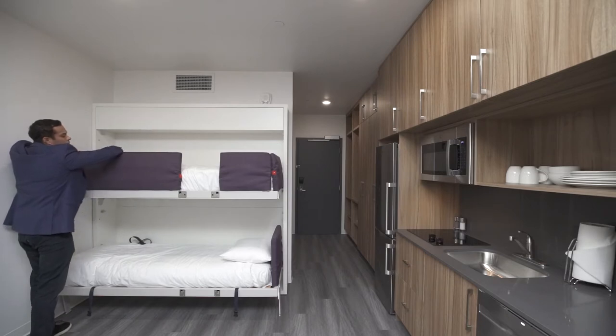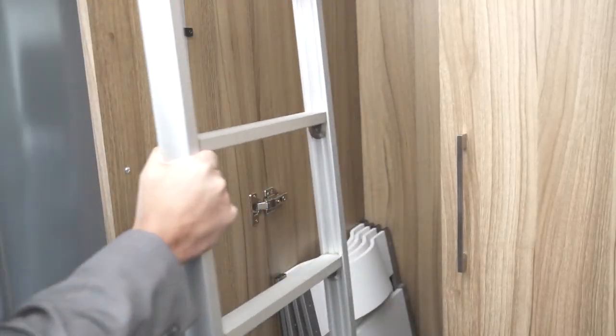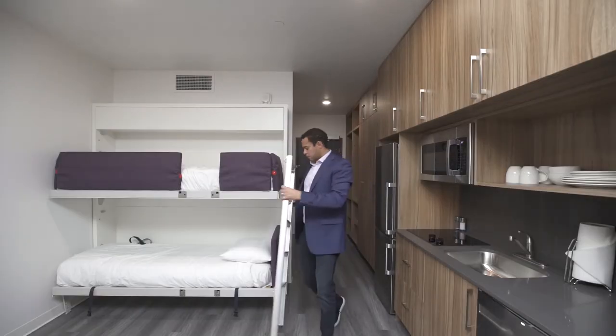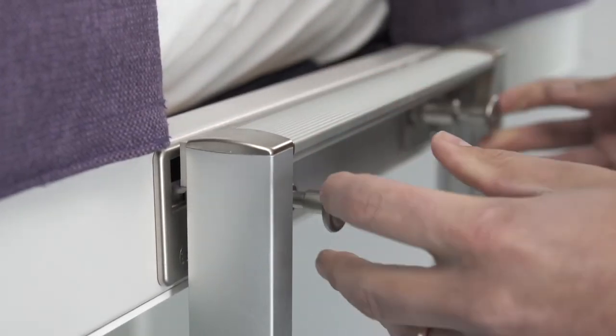The bottom bunk headboard moves back and forth without needing to push any buttons. The ladder for the top bunk is located in the tall closets in your room. Please clip on the ladder into the holes on each bunk, then push the ladder until it clicks.